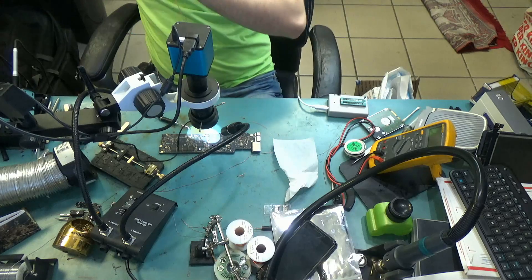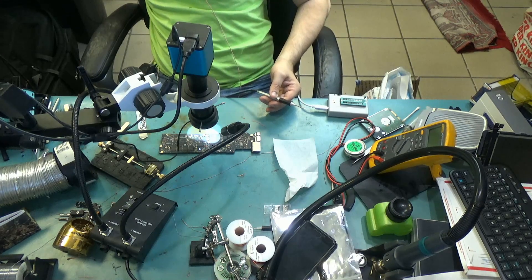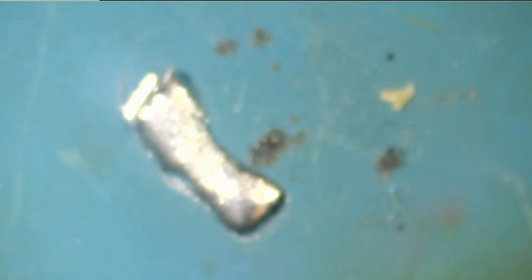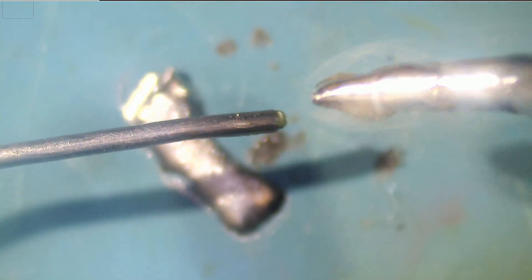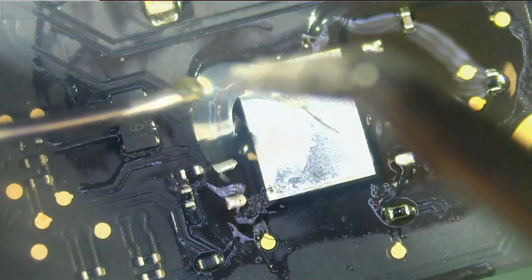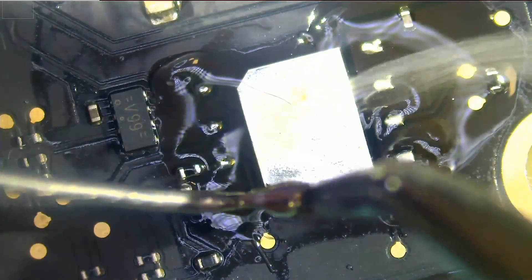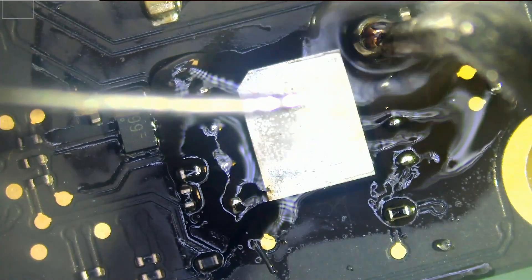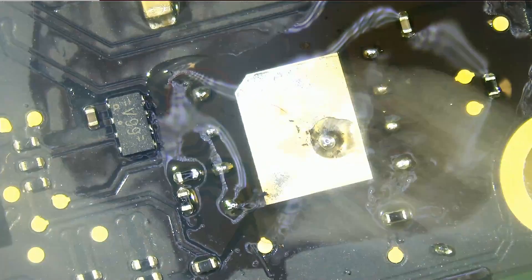So let's replace the tip and solder this chip. Let's take a look at the tip under the microscope — we're going to have to apply some solder onto the tip since it's the first time being used. We just need one tiny blob of solder in the center. Now let's remove the chip from the adapter.